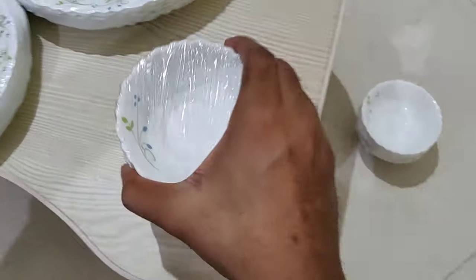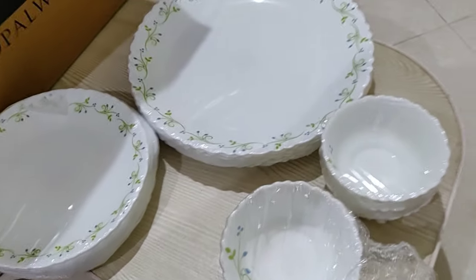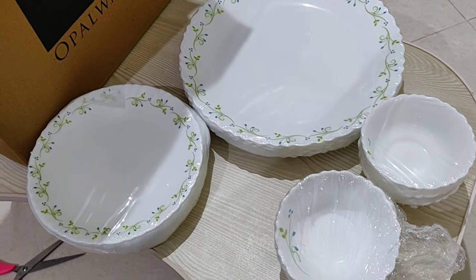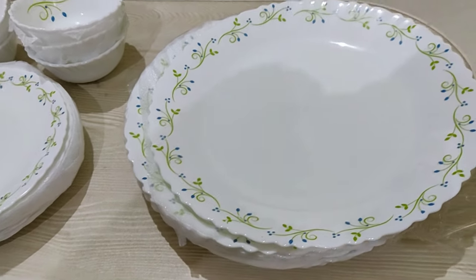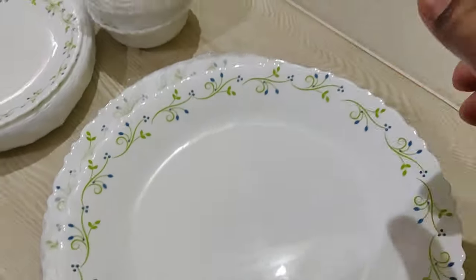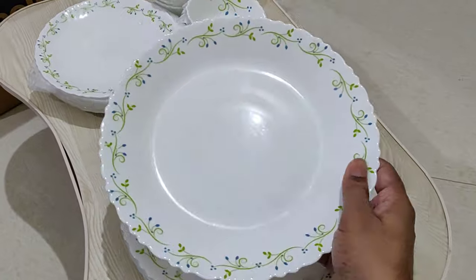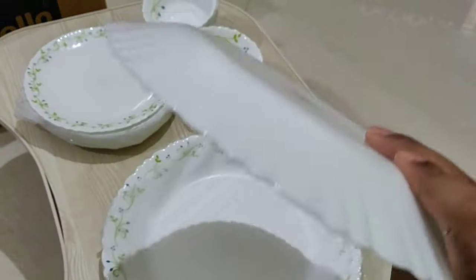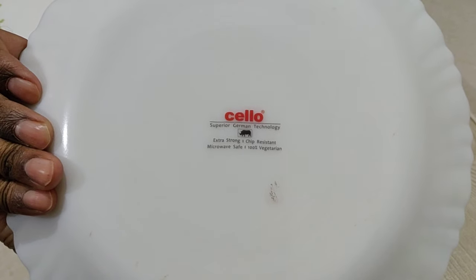As you can see, the box is a purple effect and every set of this dinner set is perfectly fine — there is no damage. It looks very good, and it uses German technology.